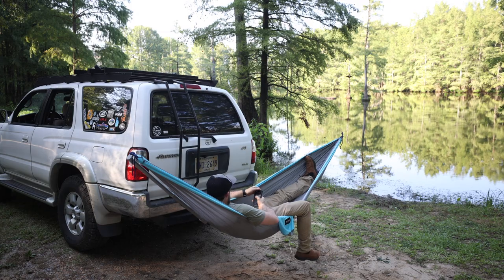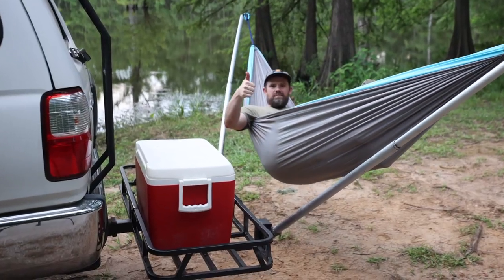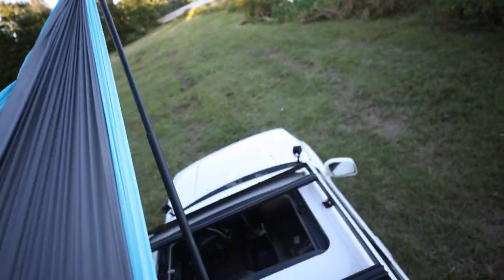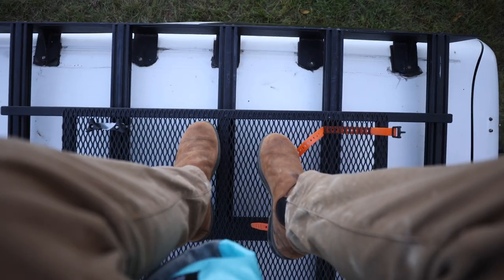Welcome back to the channel. This will be the third and final hammock mount video. We built the McLean Metalworks hammock mount which plugs right into your hitch receiver, we also built the tire mount that goes with that, we built the Harbor Freight hitch rack hammock mount, and in this video we are building the rooftop hammock mount — which is what I'm in right now, right on top of the 4Runner.